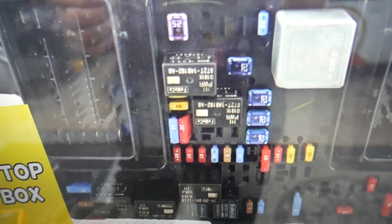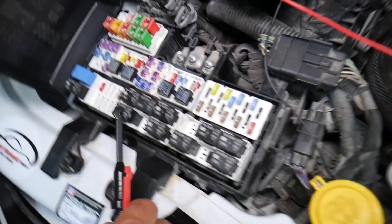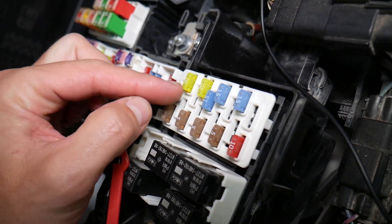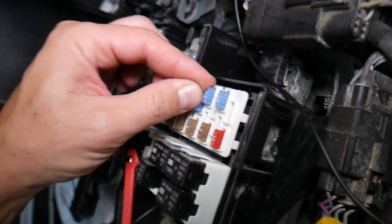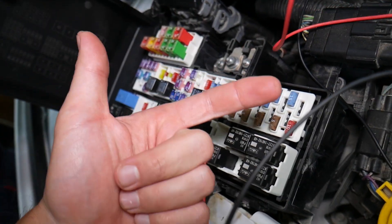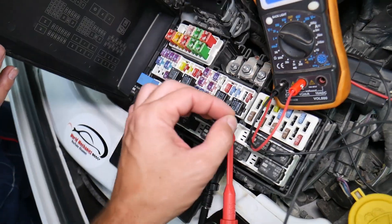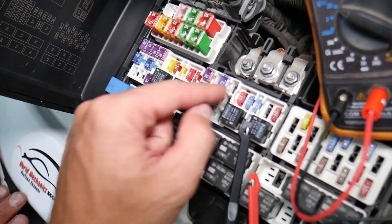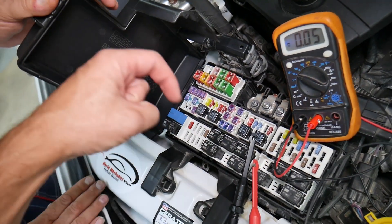Before we continue, let's explain quickly why it's always a good idea to test fuses. It's super important — fuses not often show visibly if they're burned or good. Sometimes they may seem perfectly fine; you think it's a good fuse, you put it back in, and you end up spending money and time on parts and problems that do not exist. All you have to do is test your fuse, find out it's bad, replace it, and fix your problem. We will have a video on how to test different kinds of fuses and how to test relays — we'll put the link in the description below.